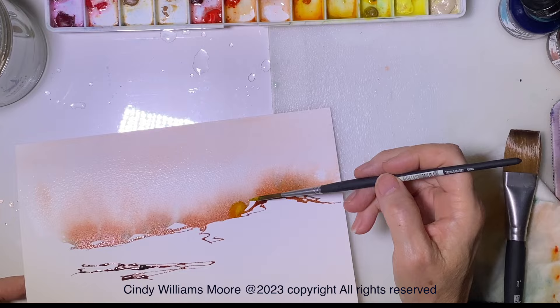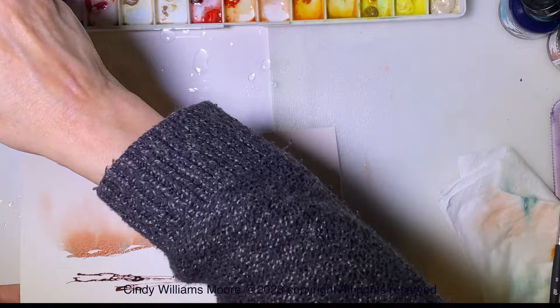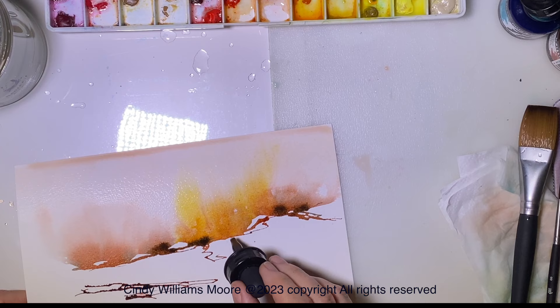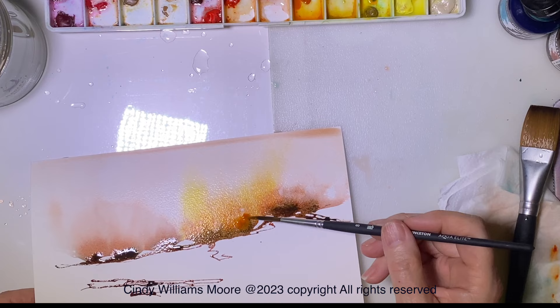Once I start to add water into that, you saw how quickly that spread. This is a new process for me so I am taking my time and building up the painting to see what I want this abstract landscape to look like. If I put more water around the paint, what's going to happen is the paint is going to move up into that water — so it's drawing it like a magnet into it.